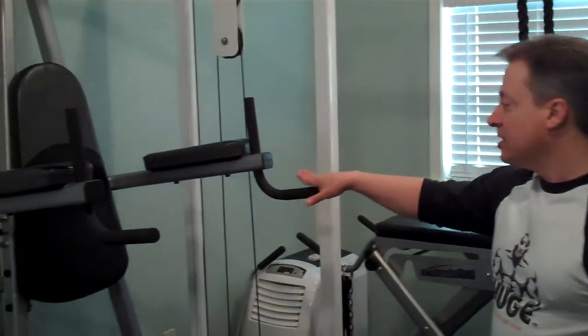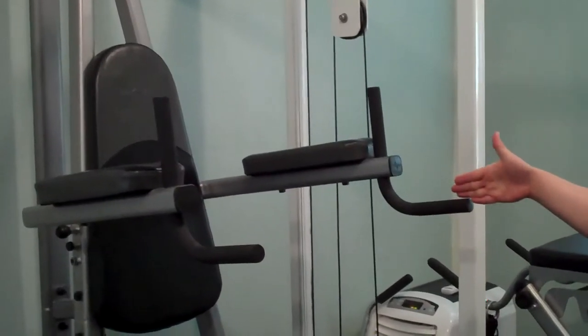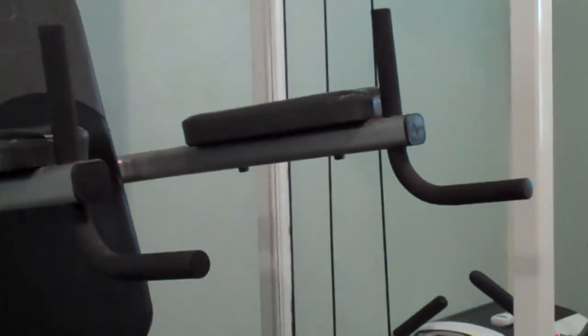Vince said you should have the dip bars pretty wide and they should be V'd. See how these angle out that way.